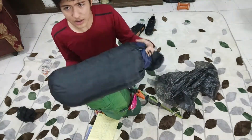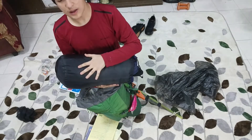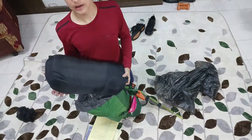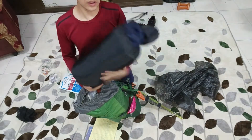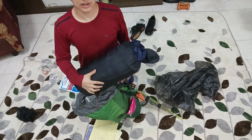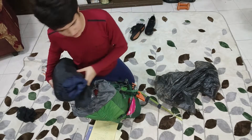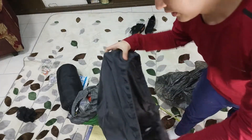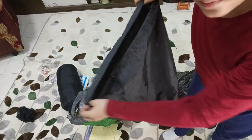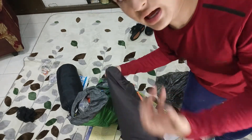Very chunky, right? I had a little bit of a hard time fitting it in here, but it is a full-sized sleeping bag. It's very compressed. The thing is, you don't want to store it in this small carry bag for long periods of time — this is for carrying it while hiking. The storage bag is way, way bigger, because you don't want it to be constantly compressed; the next time you take it out it won't be fluffy.